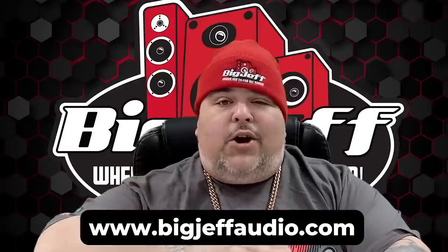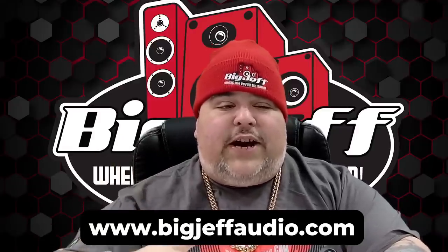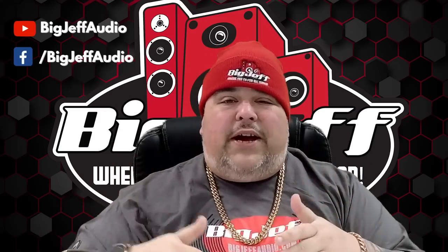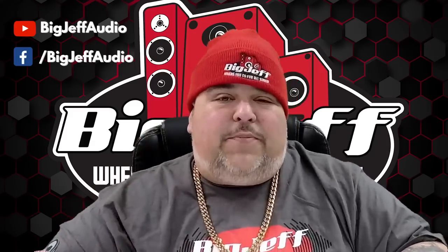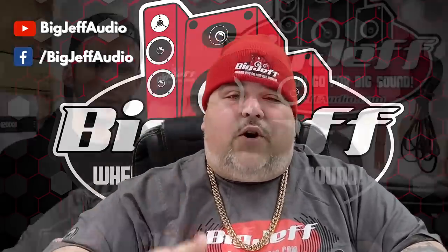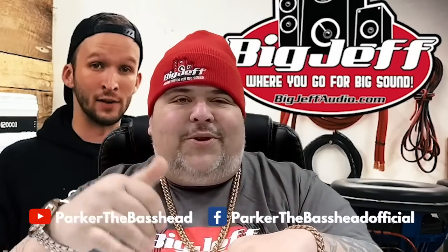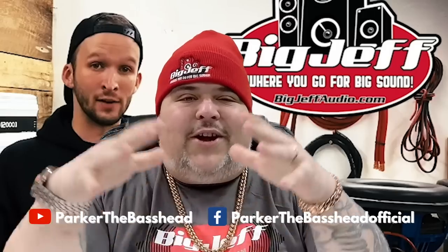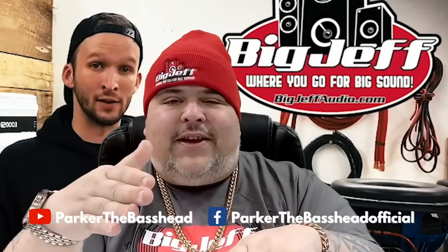Hey, this is Big Jeff coming to you from BigJeffAudio.com — crazy low prices, super fast shipping, and every order gets a freebie. Check it out. We've also got a YouTube page, Big Jeff Audio, and check us out on Facebook at forward slash Big Jeff Audio. I want to give a shout out to my boy Parker the Bass Head — whenever I got downtime, I'm checking out his videos. He's blowing stuff up, he's doing reviews, tons of excitement. You can go to YouTube and search Parker the Bass Head — make sure you subscribe, like, and follow. He's also got a huge Facebook at Parker the Bass Head Official.